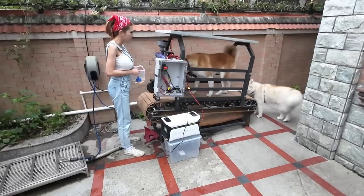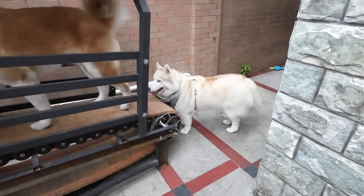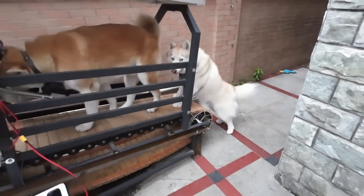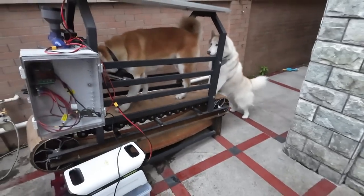Unfortunately, I have to keep an eye on Momo because she thinks it's very funny to hop up on the treadmill and keep her brother from getting any snacks.